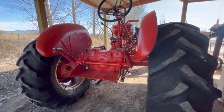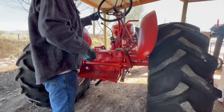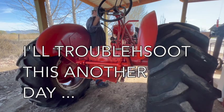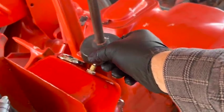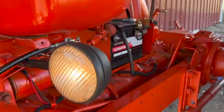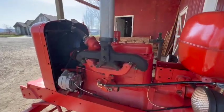I put some more hydraulic fluid in the system. Let me try this again. All right, so far so good.